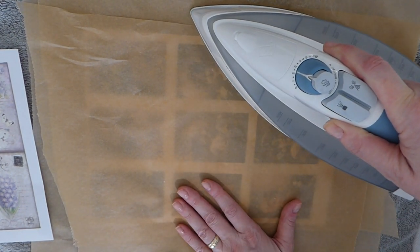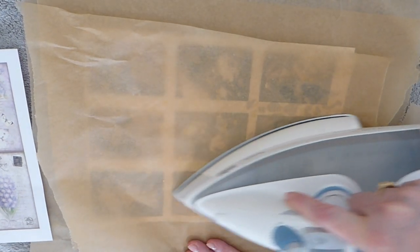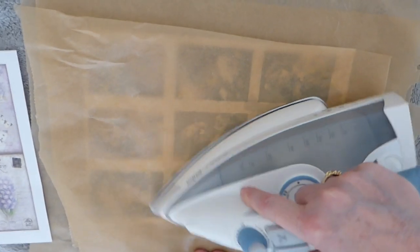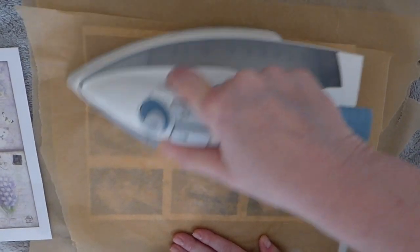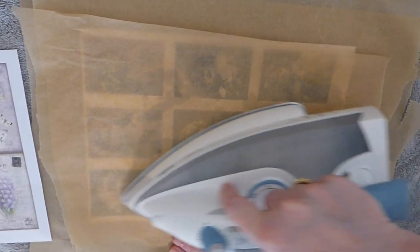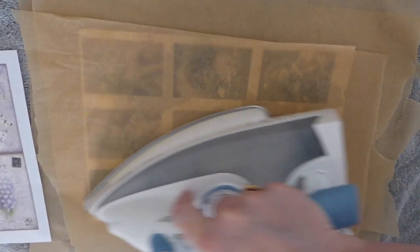If you have the ability to have two irons — one for crafting — I would recommend that. I know a lot of ladies have little craft irons. Start out with the heat on low and then gradually adjust. I'll probably need to add a bit more beeswax, but you will find that the beeswax will spread really quickly. You don't need a lot — I've been working with this for a couple of years now and I'm just finishing off the first bag, to be honest. A little of this goes a long way.